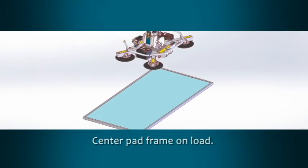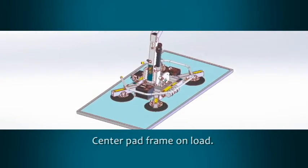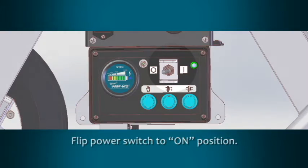Position the lifter on the center of the material to be lifted to avoid any unexpected rotation or tilting. Make sure that the vacuum pads make full contact on the surface of the load. With the lifter positioned on the material appropriately, flip the power switch to the on position.